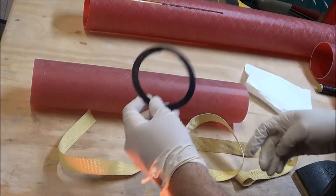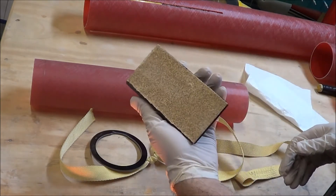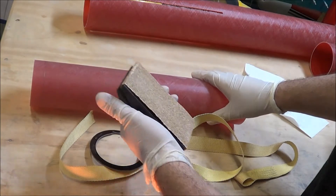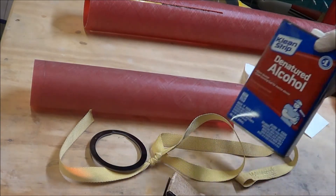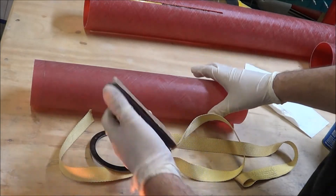Once all the parts are cleaned, all we need to do to prepare them for epoxy is to sand them with some 60-grit sandpaper. I'm going to go ahead and start with that, then I'll be cleaning the parts with alcohol, and they'll be ready for epoxy.